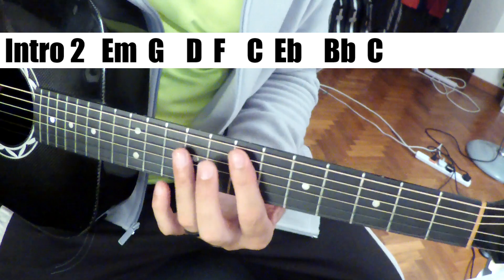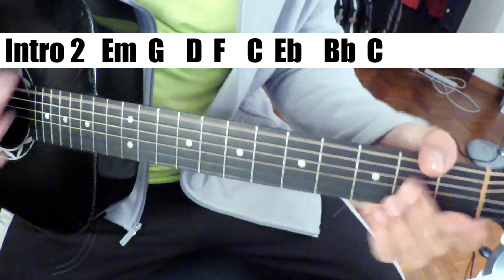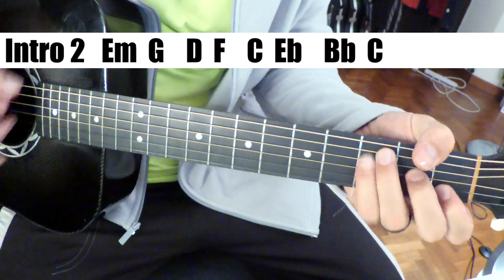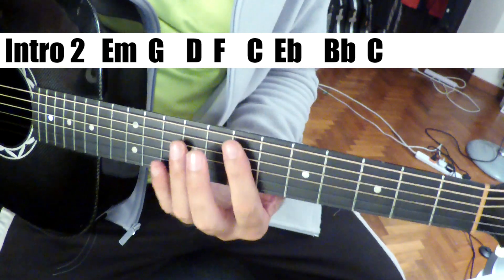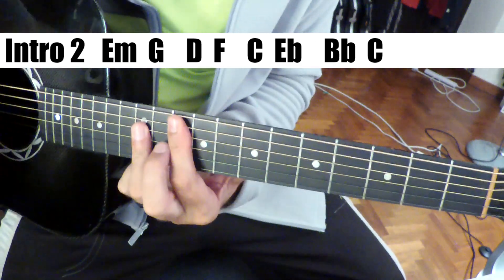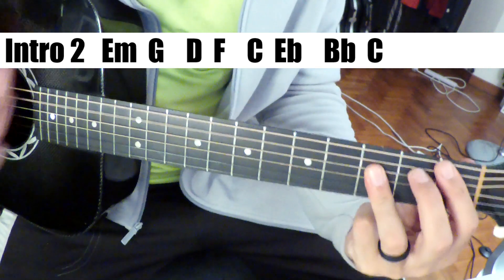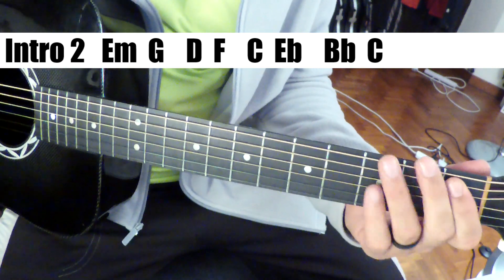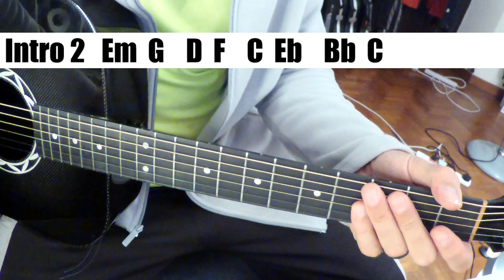Alright, so those are the chords: E minor. I don't know exactly how he's doing that part — he could be doing it a lot of ways — but I'm guessing he's doing it like this. This is how I would do it: E minor, G, D to F, C to E flat, E flat up to C. And right before the vocal it goes there — let's listen.